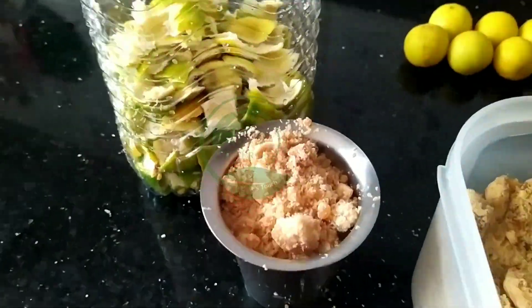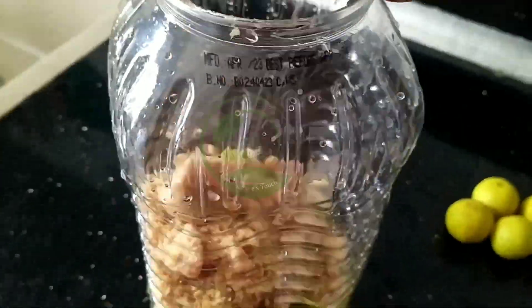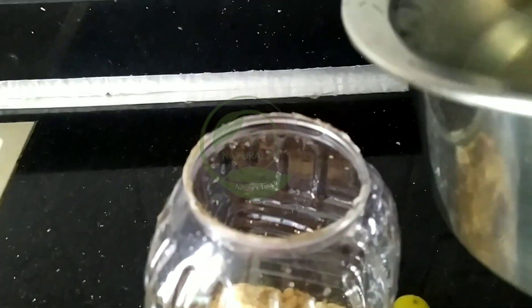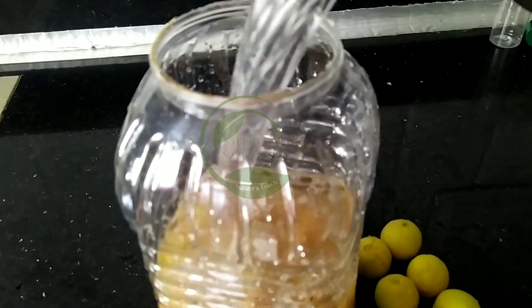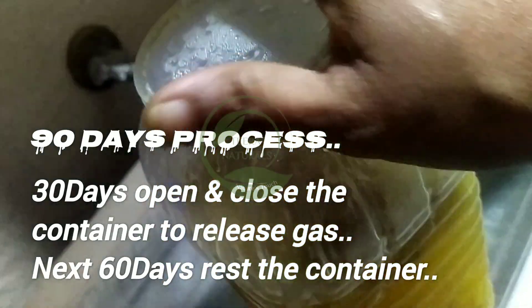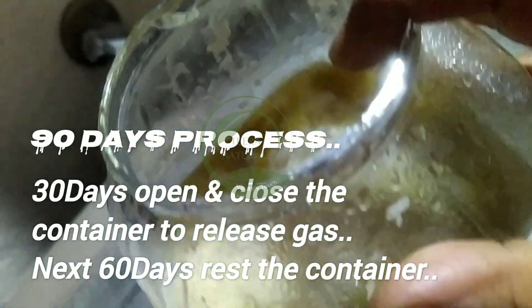Next, add jaggery, and last, add water. This is a 90-day process. For the first 30 days, you have to open and close the bottle daily.